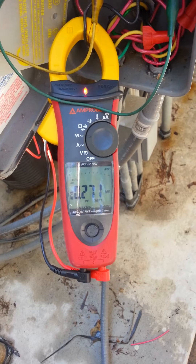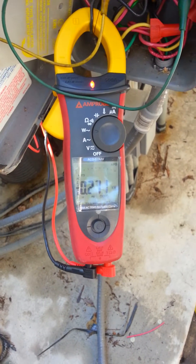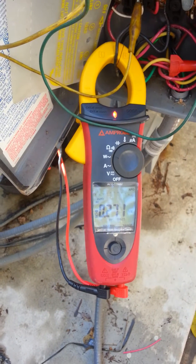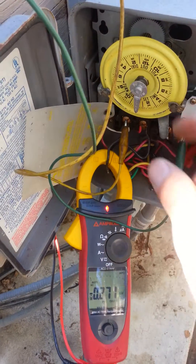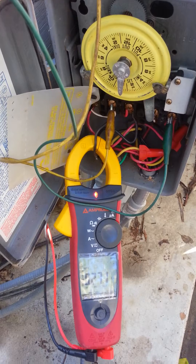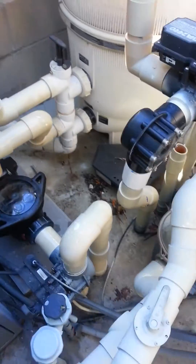And now we're going at 271 watts, so we're drawing much less power. And this is where it's going to run most of the time. We're using just a standard pneumatic time clock to turn it on and off. It'll run for three hours on the high, and then it'll drop down to low for the duration of the run time.